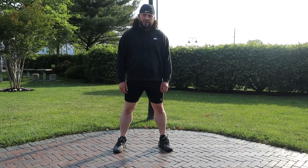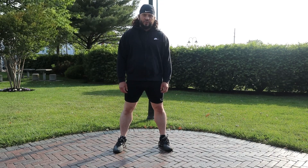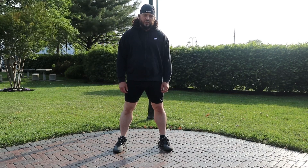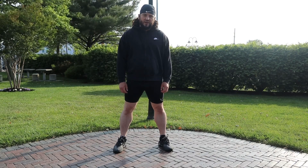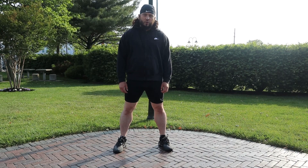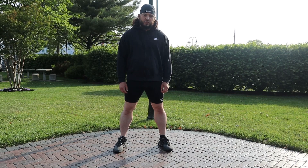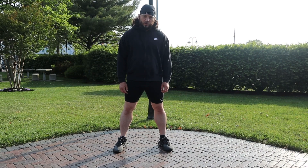The second biggest myth I hear regarding static stretching is that if you static stretch before your workout, you're going to lose explosiveness or power. A lot of personal trainers live by that — that's garbage. If you're losing power or explosiveness from a simple static stretch before your workout, then maybe you aren't as explosive or strong as you thought you were.